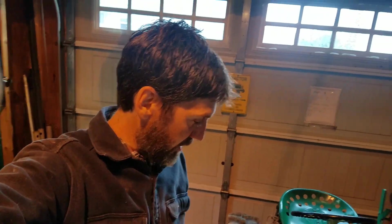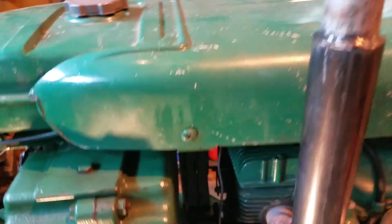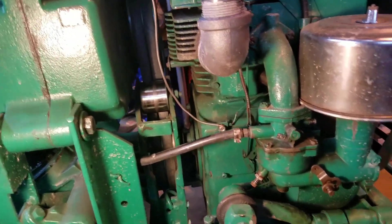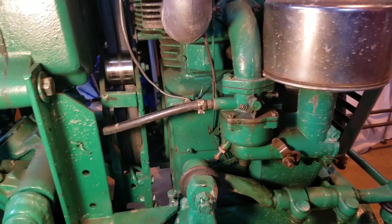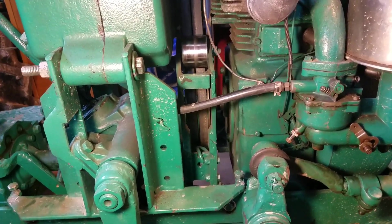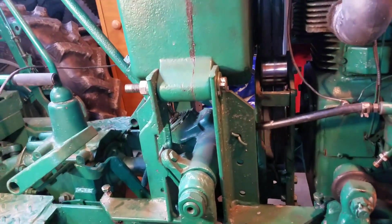YouTuber Scoot asked for a video explaining how the green tractor with two transmissions works. Because he specifically asked about a tractor with two transmissions, I'm assuming the question is about the drivetrain. So I thought I would make a video with basically two parts: one part explaining the mechanics of the drivetrain, and the second part actually how it operates when you're driving the tractor.